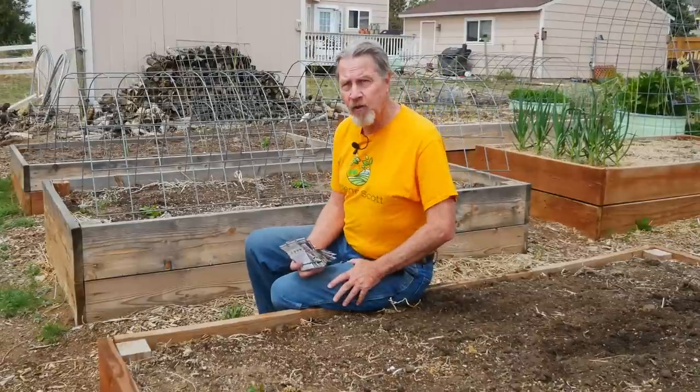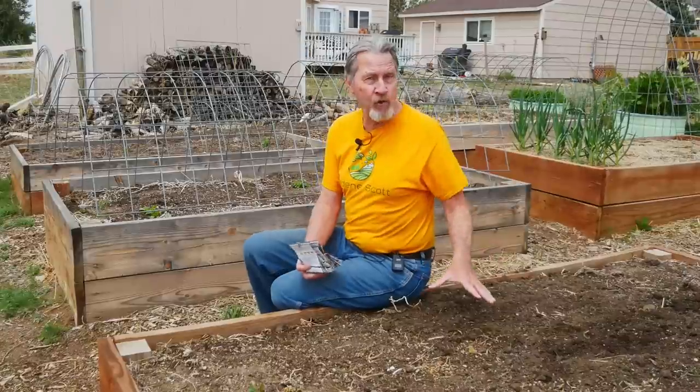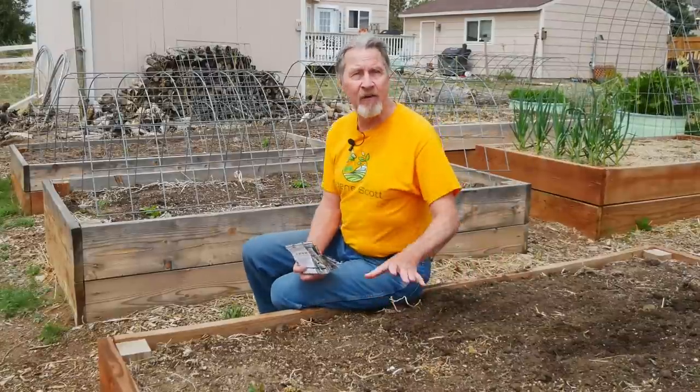And this gets into a whole new arena — how many plants can you grow in a single bed? As I was making that decision, I had the size of this bed in mind: four feet wide by eight feet long, and how many plants I could put in here.